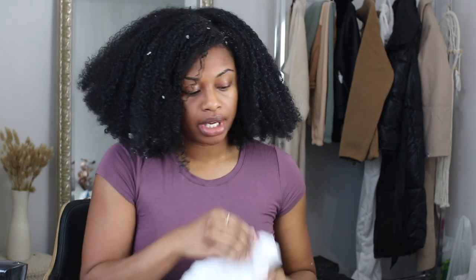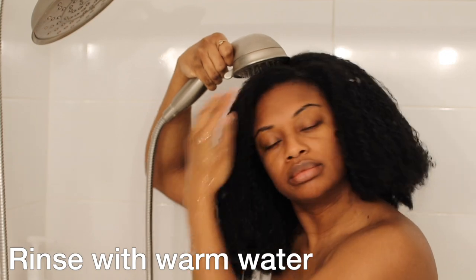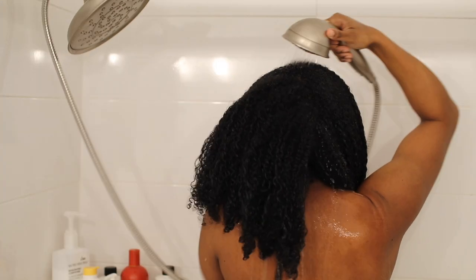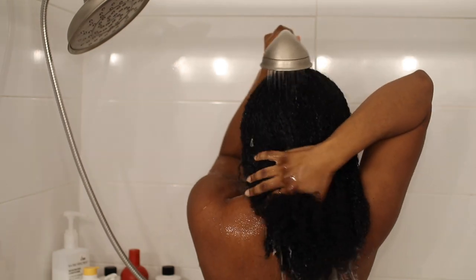The aloe vera is all over my hair, including those little pieces which I'll remove before hopping in the shower. I'm going to put on a plastic bag as a makeshift shower cap and keep it on for about 30 minutes. After pre-pooing for about 30 minutes, I'm in the shower rinsing out the aloe vera with warm water. It's rinsing out really, really well — I was expecting it to be much harder given how sticky and gooey it is.